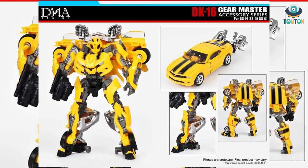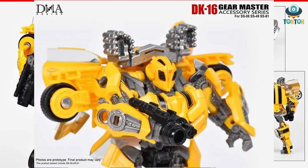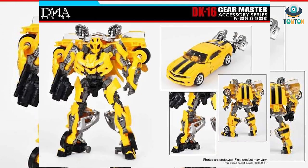Next is Studio Series number 49 Bumblebee. For this version we have his rocket set which is packed on the back section of the car. I prefer this look because it hides away the hood of the car and also gives the figure a little highlight, as you can see they're painted in a very nice bright silver.